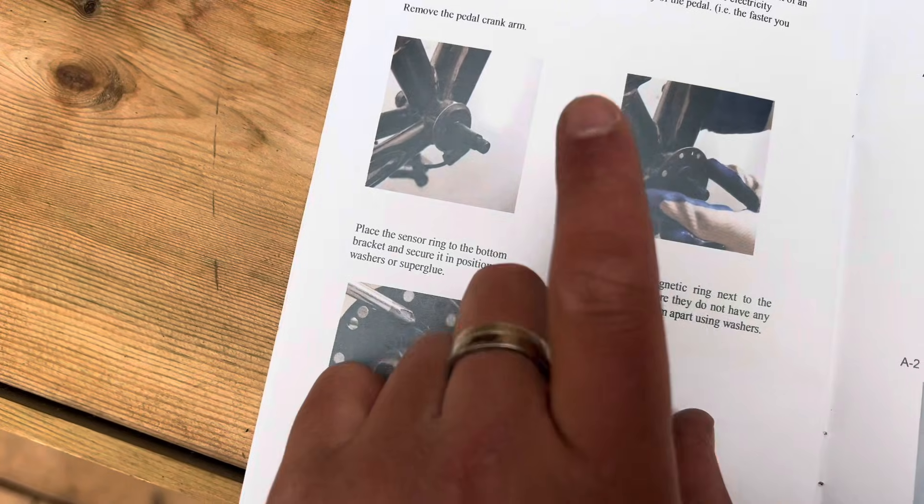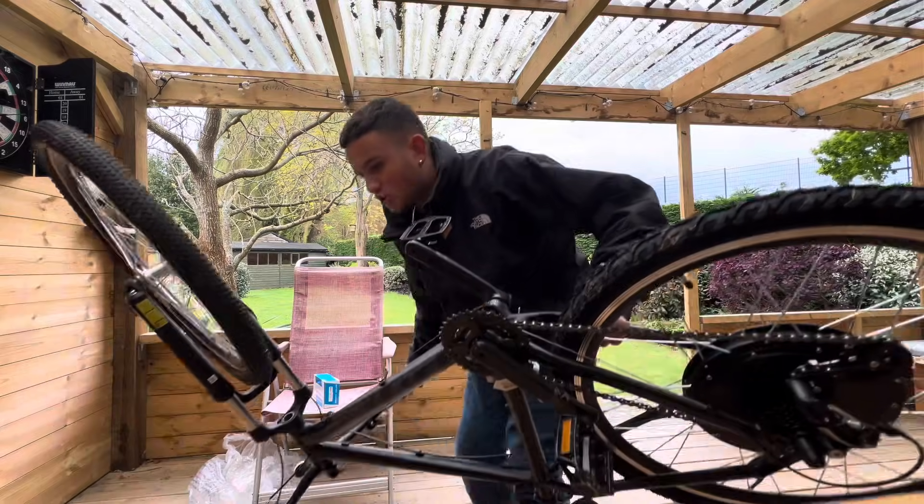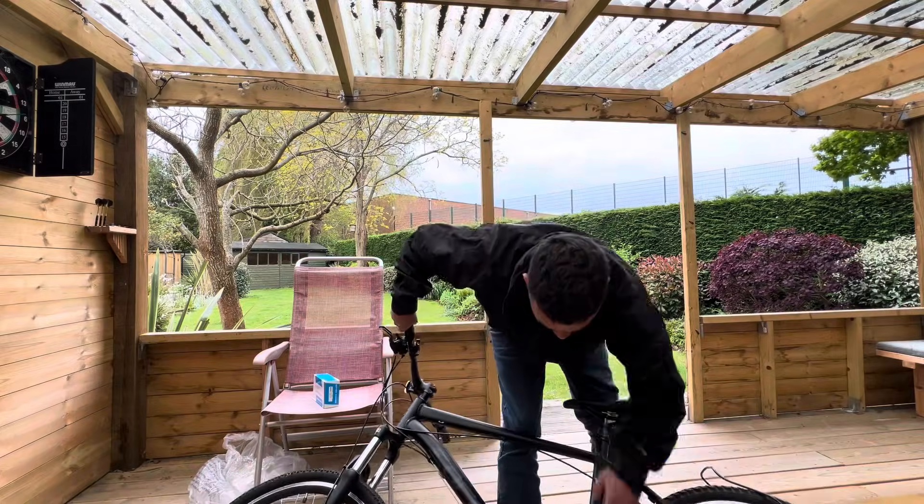Next up, pedal assist — this is going to be interesting. This is so much heavier by the way with this rear motor on, and there's no battery yet.